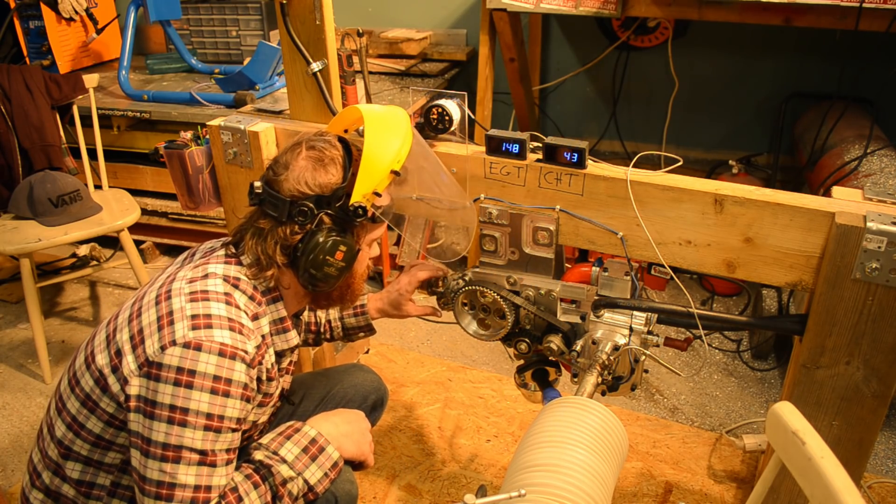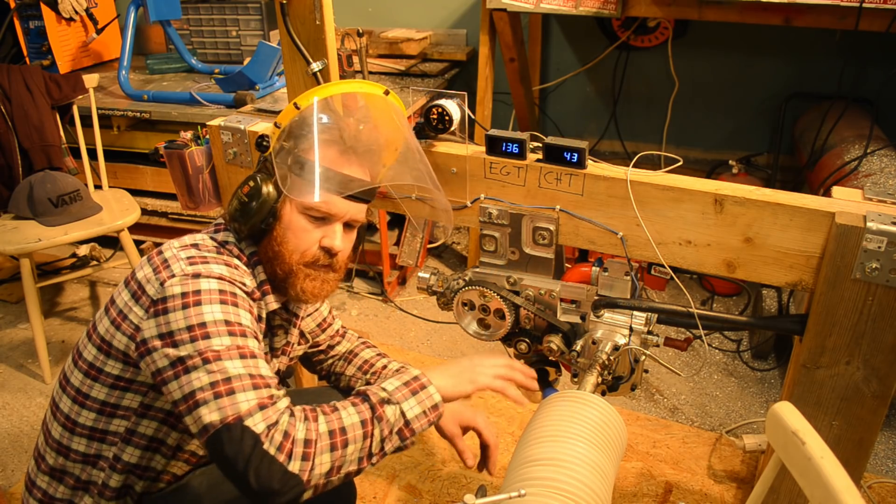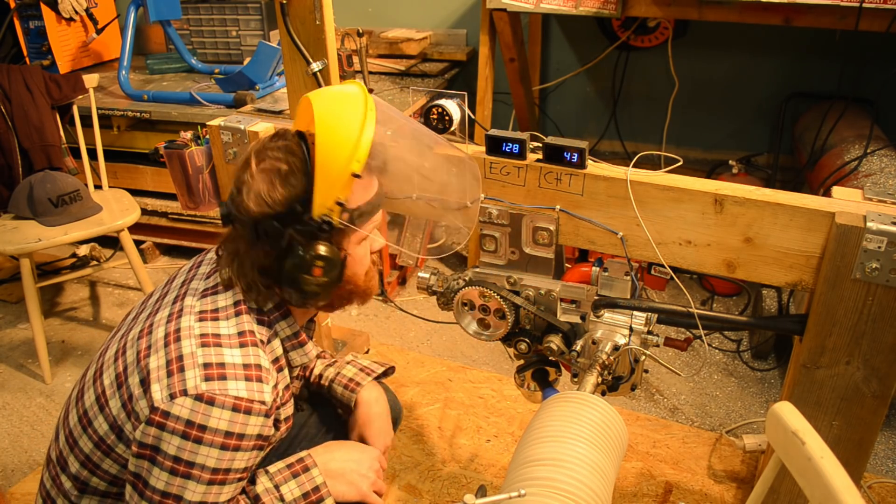Last time I increased the idle a lot — I'll turn it down now. I'm a bit concerned about all the fuel sitting in this hose. Promising!